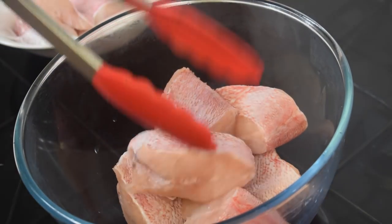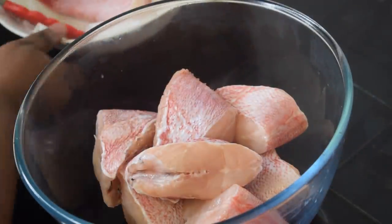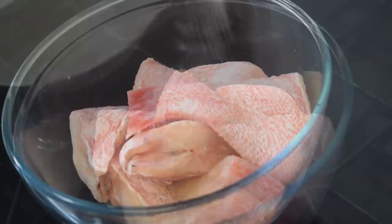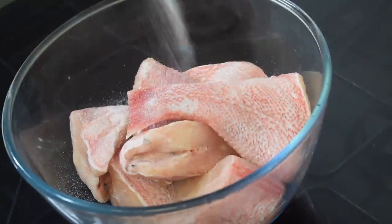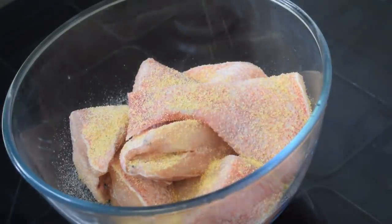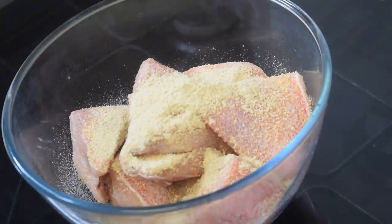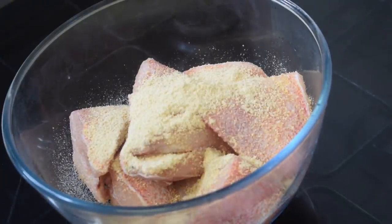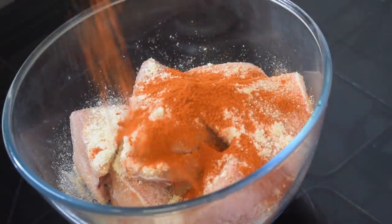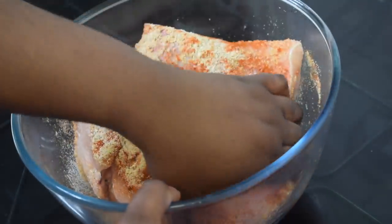By the way, this recipe works with red snapper as well — it works very well with that fish. Now I'm going to add half a teaspoon of salt, then half a tablespoon of garlic granules, then half a tablespoon of fish flavor stock, then half a tablespoon of crayfish seasoning, and one tablespoon of chili powder. Now you can mix the fish and the spices together.